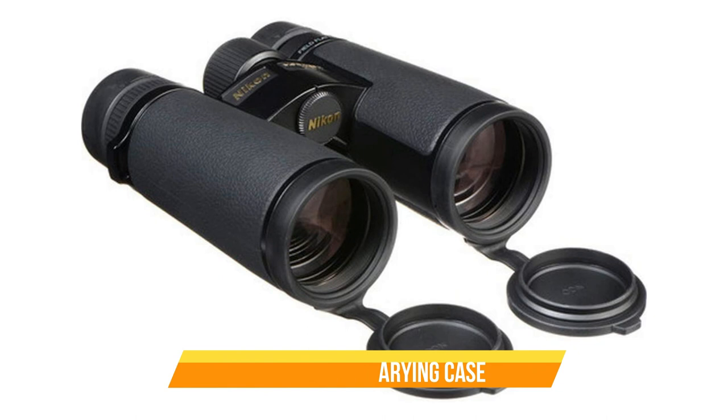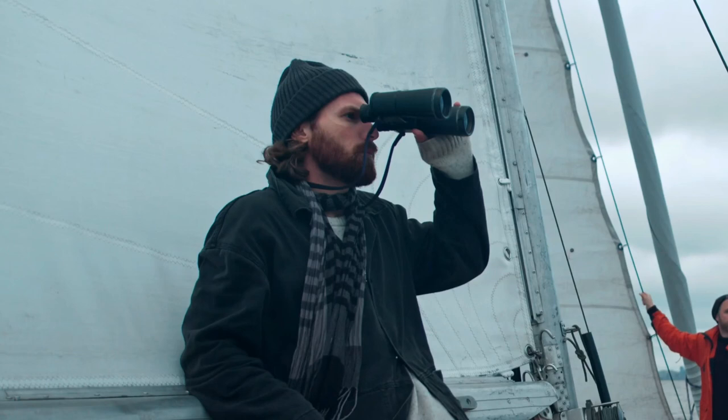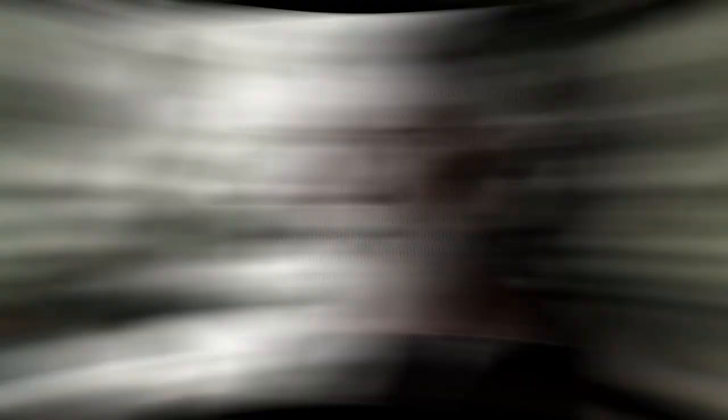Overall, the Nikon Monarch HG 8x42 binoculars are an excellent investment for anyone who enjoys spending time in nature. They're easy to use, offer exceptional clarity and brightness, and come with a protective case. Pros: Excellent optical performance. Lightweight and durable. Comfortable and user-friendly. Cons: No image stabilization.